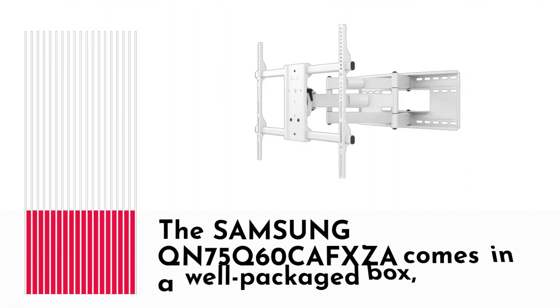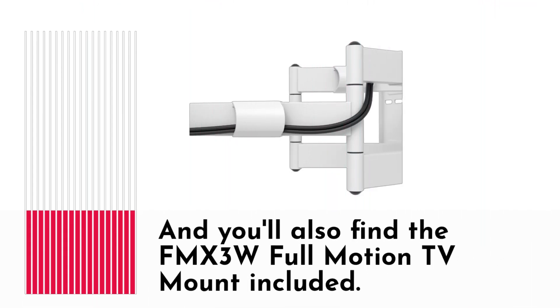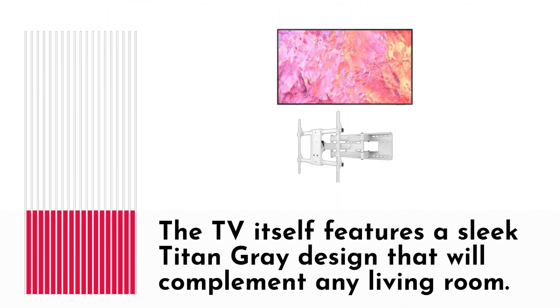The Samsung QN75Q60CAFXZA comes in a well-packaged box, and you'll also find the FMX3W Full Motion TV Mount included. The TV itself features a sleek Titan gray design that will complement any living room.